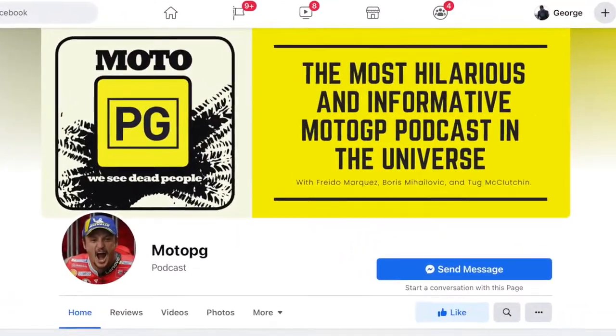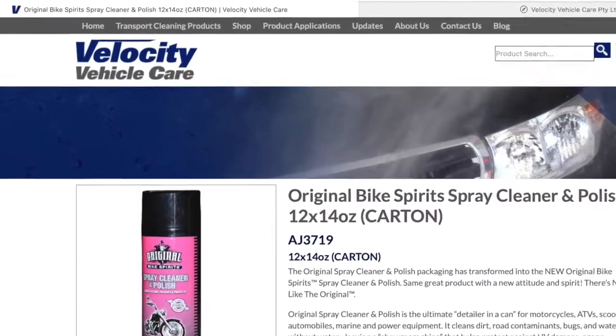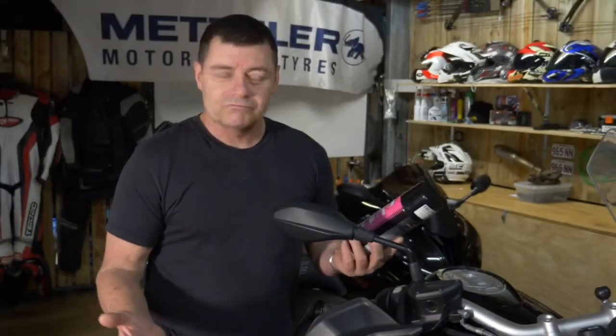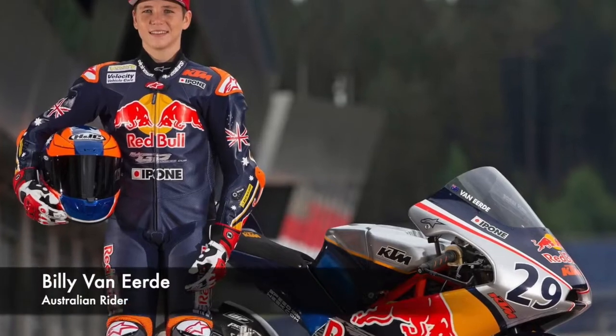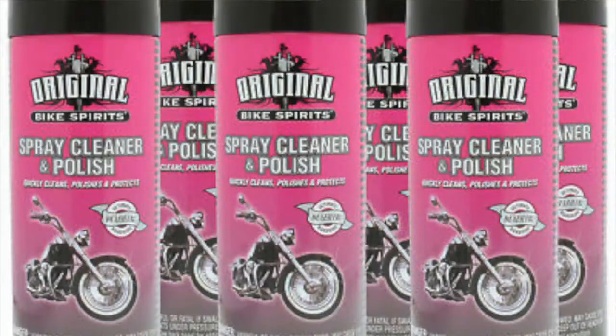They were talking about it and spruiking the benefits of using Velocity Vehicle Care products, because these folk support motorcycling here in Australia. I think they directly support Billy Van Urd who's traveling overseas doing motorcycles and trying to make it big over there. So I got some of this stuff and gave it a try.